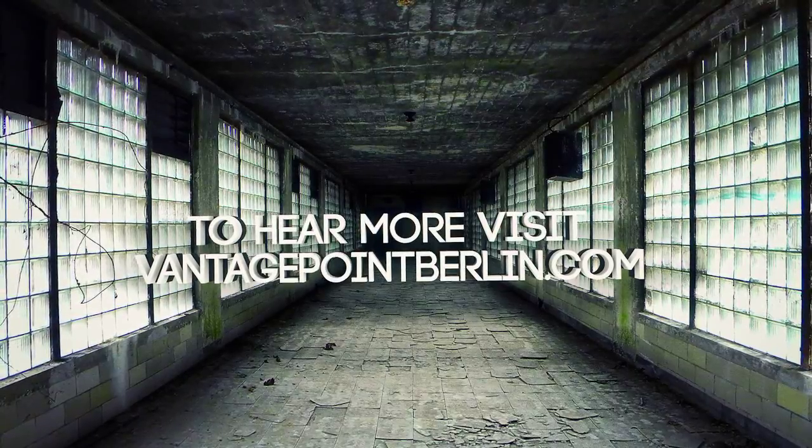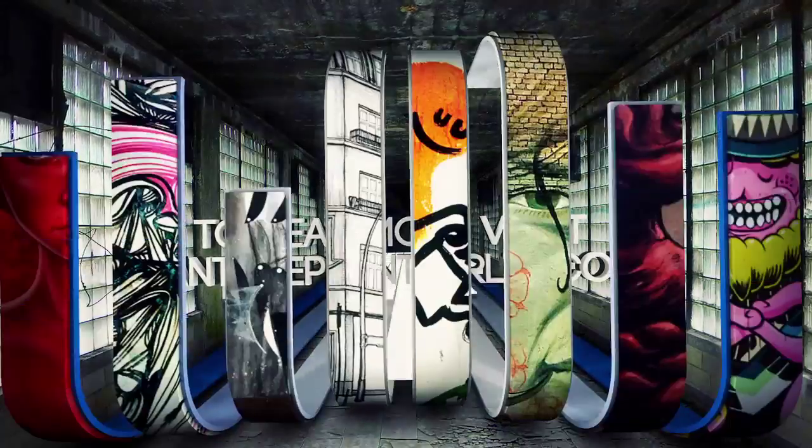To listen to the full interview and find more information, visit our website at vantagepointberlin.com.